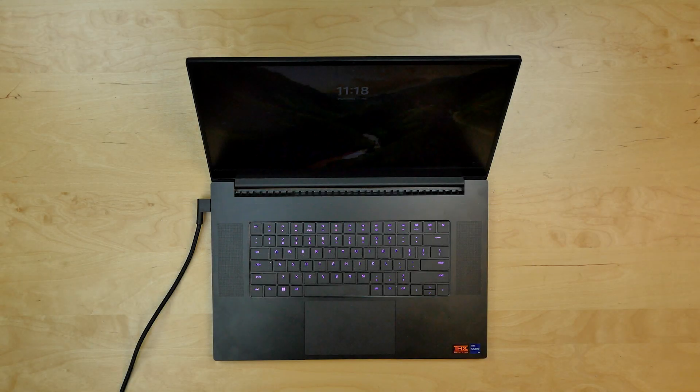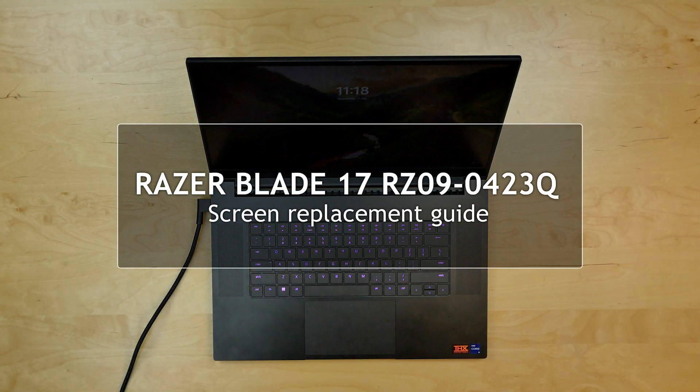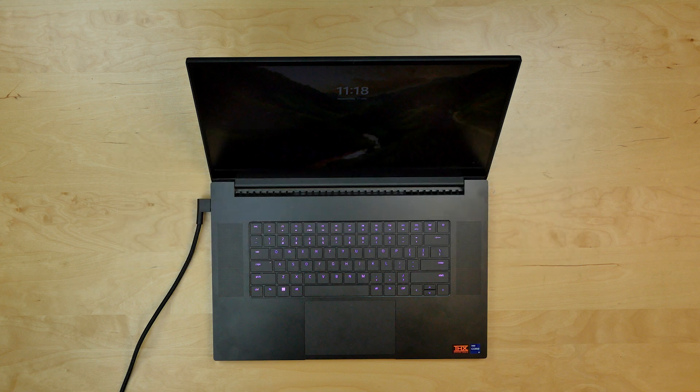This is a guide on replacing a screen on a Razer Blade 17, model number RZ09. For the replacement process, we'll need just a plastic pick.